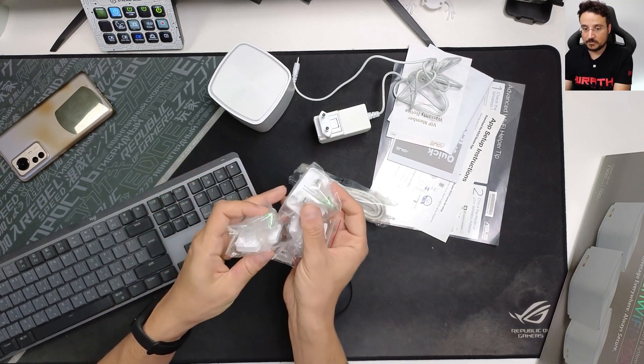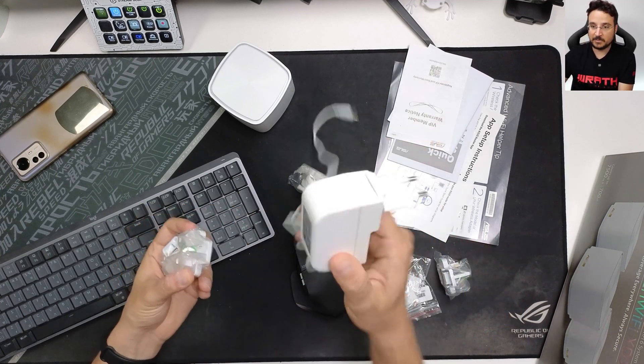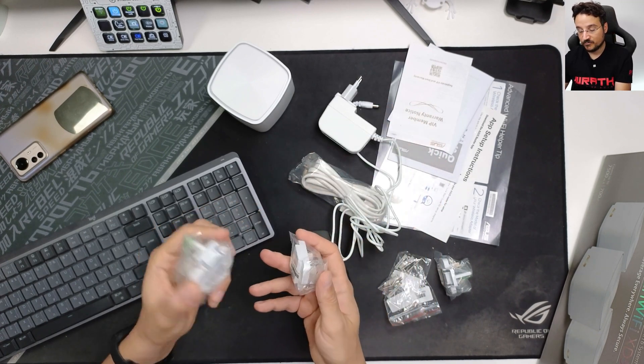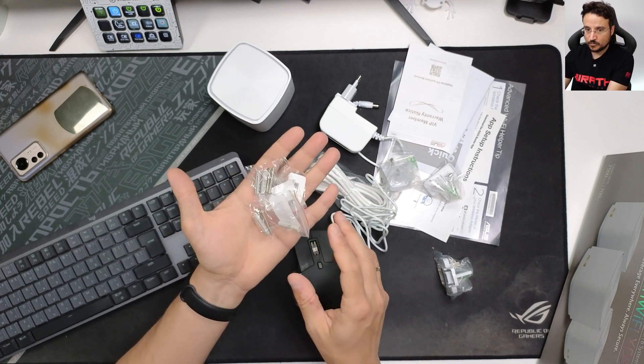We get adapters for different power options. As you can see, I'm using the 220 volts option. And we also get the cable pack — three of these, since I got three units which are already scattered around my house.